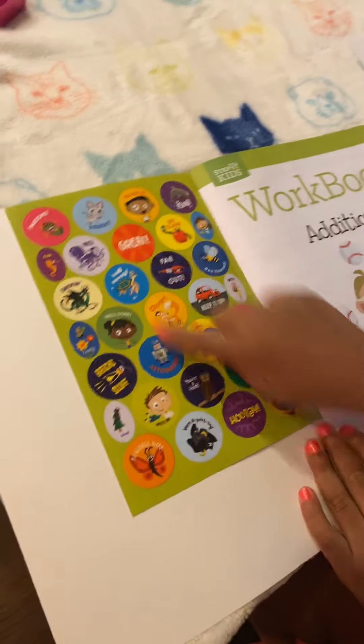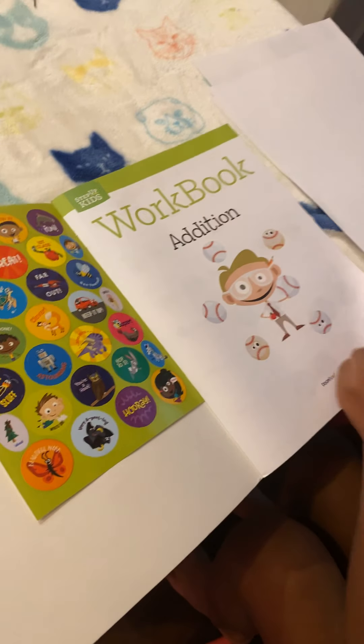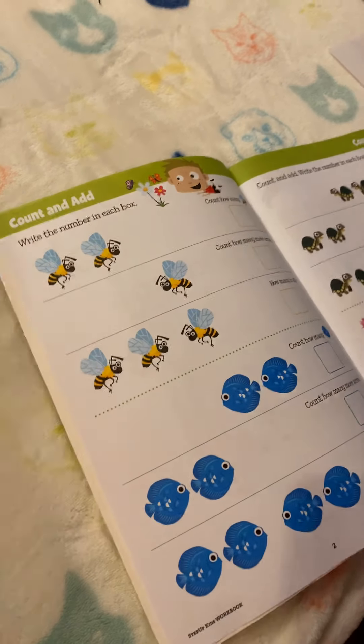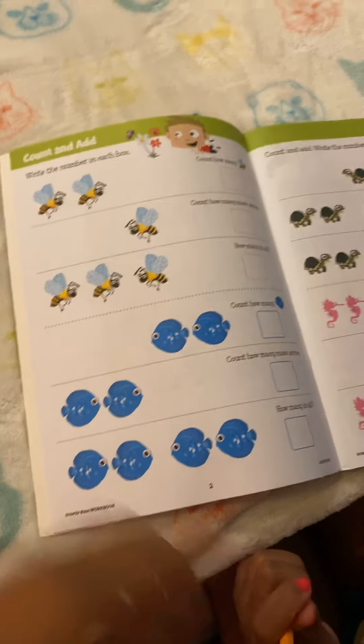This is a sticker if you do a good job. So let's read together. Here's your pencil. Let's pay attention.